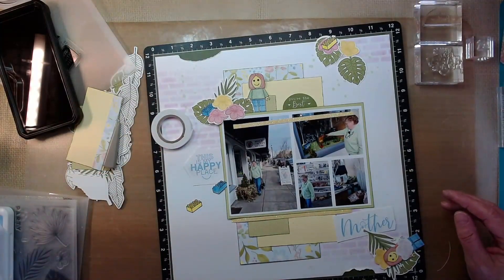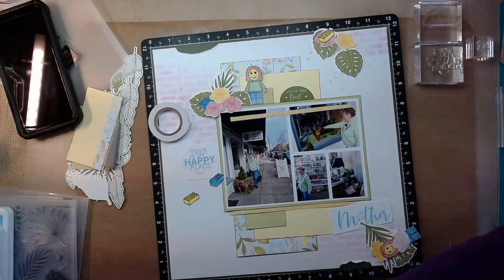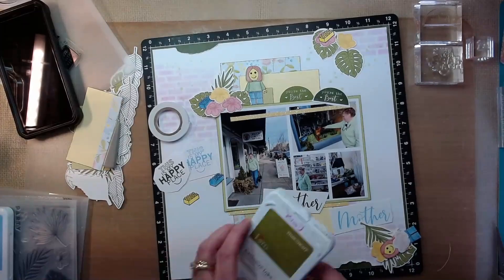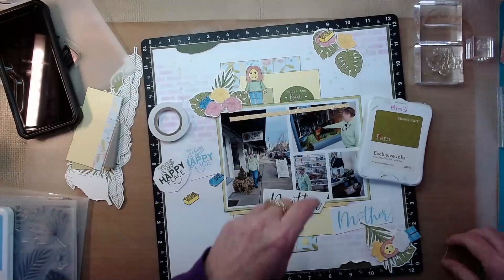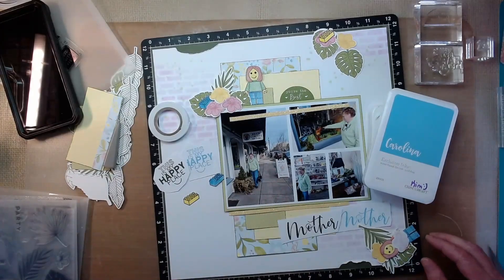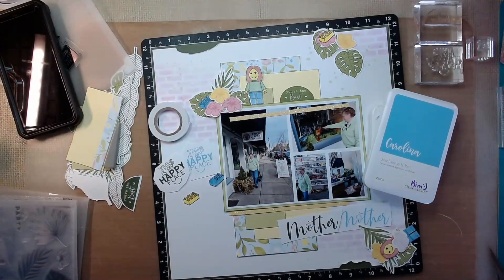The colors I've brought in are Picked Raspberry and Mowed Lawn — those were the distress oxide distress inks. And then my Close to My Heart inks are Carolina. I do bring Fern in for the 'You're the Best' half circle rather than the New England Ivy. And then I'll be using black for some added accent. Bringing that blue in just got rid of that really dark green that distracted from the photos, because you can see my mom is wearing that light green shirt.